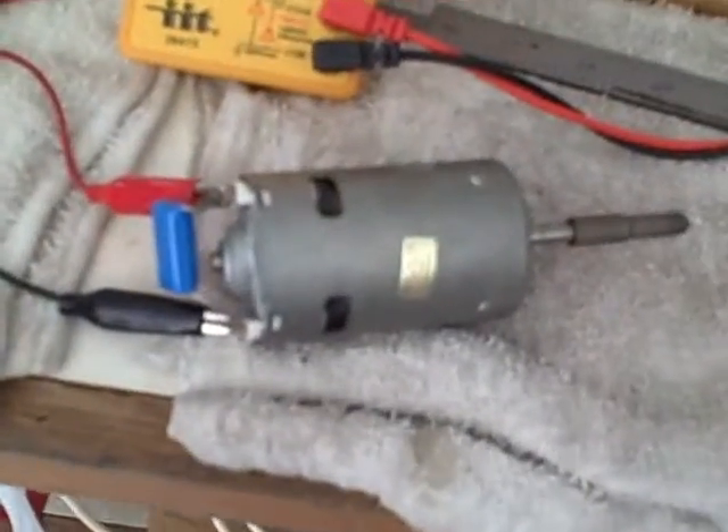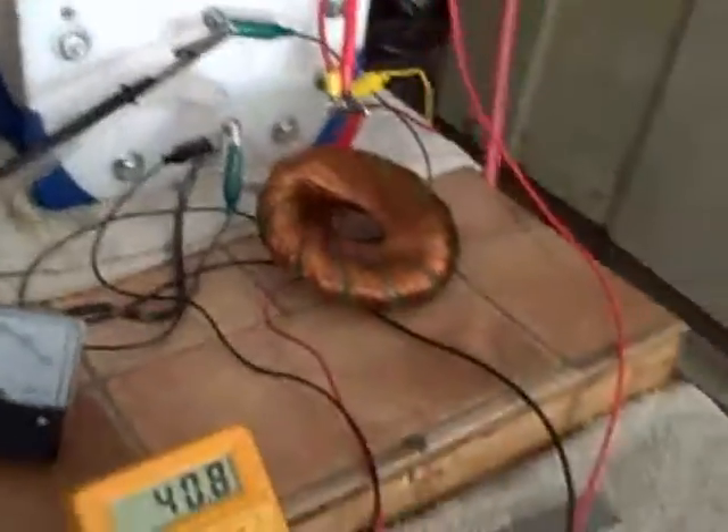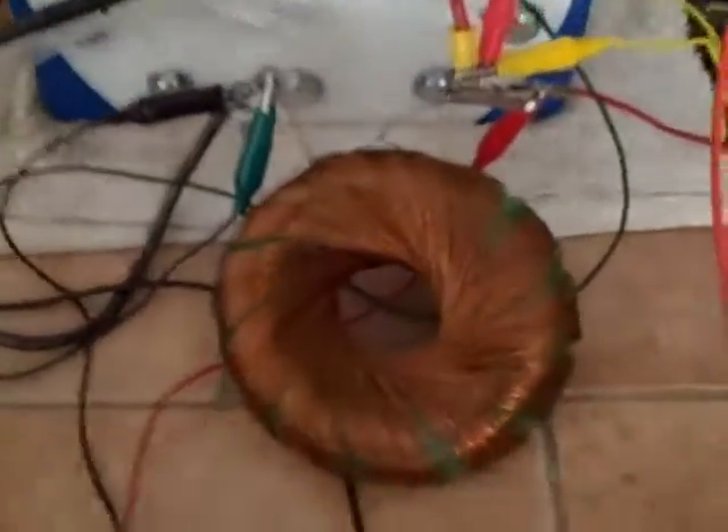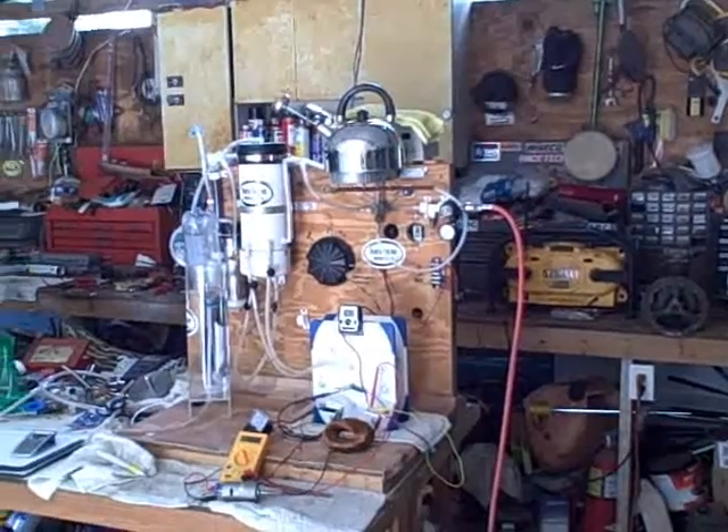This motor is actually spinning really well and it was spinning faster when I started this up. I've left the motor running because I want to see what the output is doing. I'm going to go ahead and shut off the motor so I can get this camera still. I'm plugging this so the amp draw drops down a little bit but not much. I'm going to disconnect the coil and run the test again and see what I get.